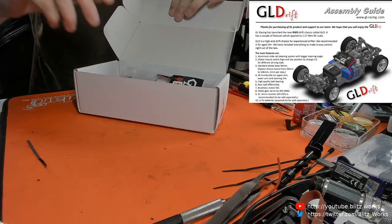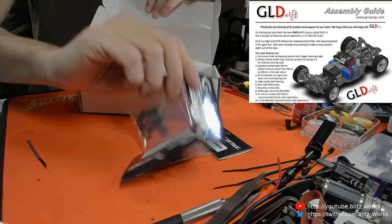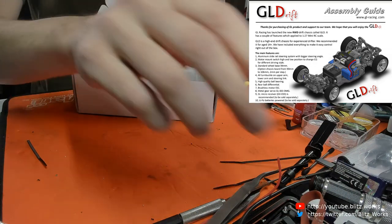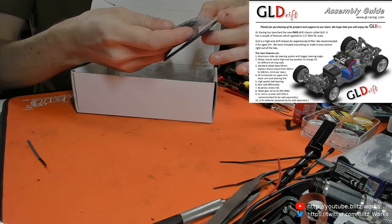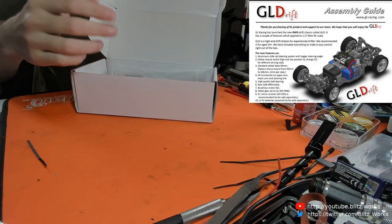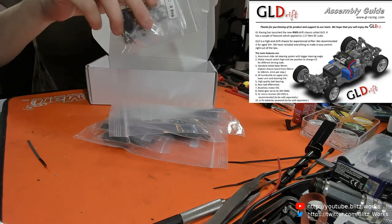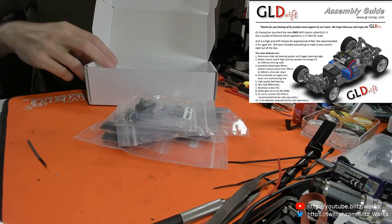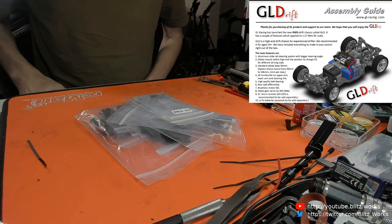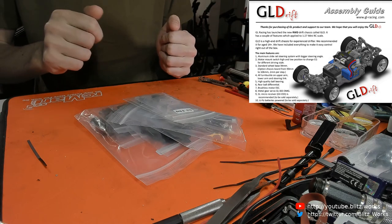You get the usual stickers, which I've got piles and piles of - I actually got a box for them. I did get some extra stuff which is just some springs. Springs are so cheap I tend to buy them whenever I can get them, and I've got a lot of cars with different shocks so it always helps. There's actually not much in the box - there's a lot less than in the Atomic, so I wonder if we'll be able to get this built in one session.